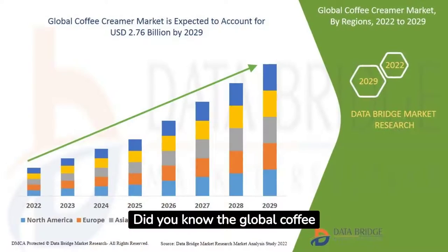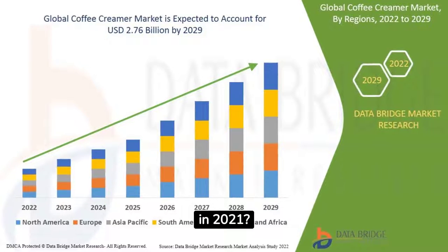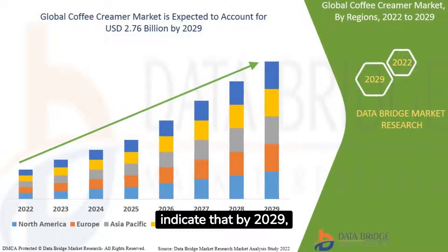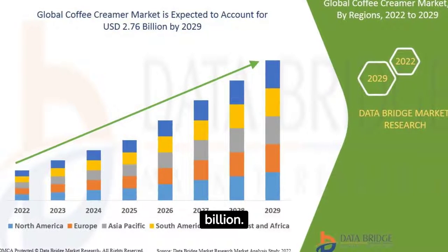Did you know the global coffee creamer market was valued at a whopping 1.81 billion US dollars in 2021? And it's not stopping there. Predictions indicate that by 2029, this market will soar to an impressive 2.76 billion US dollars.